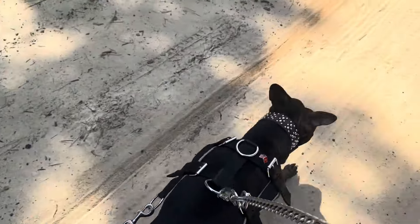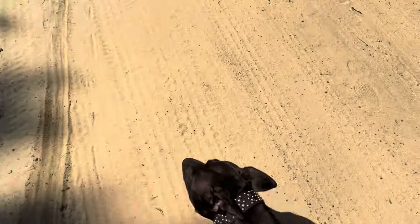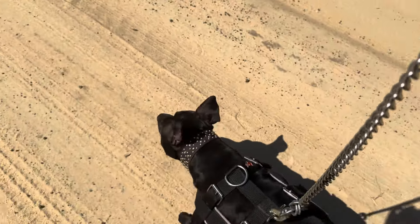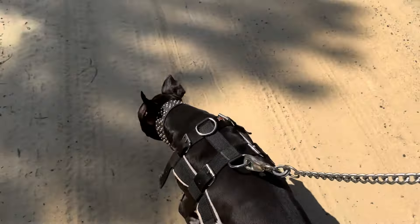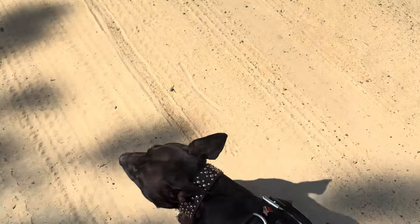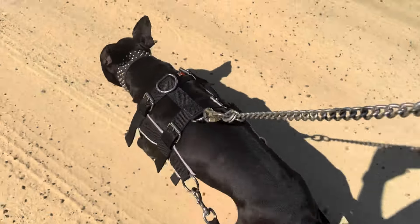You can see she's getting tired because she keeps crossing back over in front of me. What I like to do is just keep her on one side — that's one of those things you have to really pay attention to with your dog. Once she starts crossing over in front of me, I know she's getting tired, and I know that for a fact.